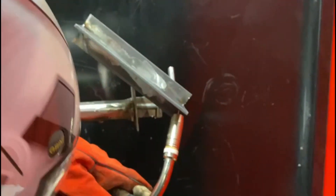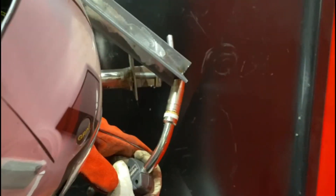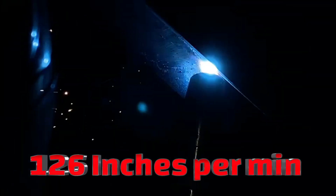Welcome back to the channel. Today we're going to do an overhead inclined T-fillet with two runs. We're using 5 metres a minute on the wire and 16.4 volts, with solid 1mm wire.